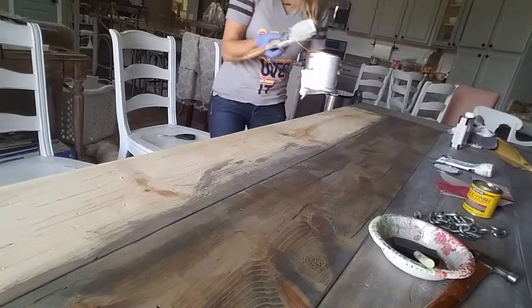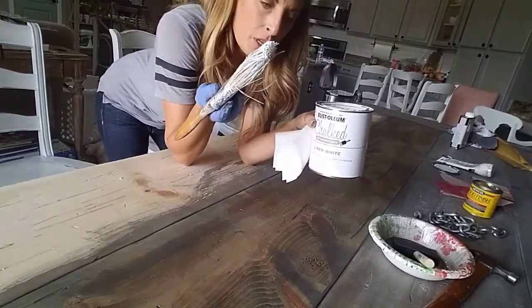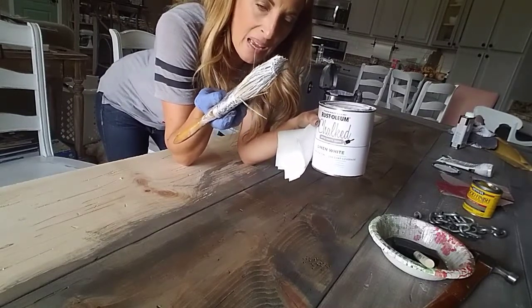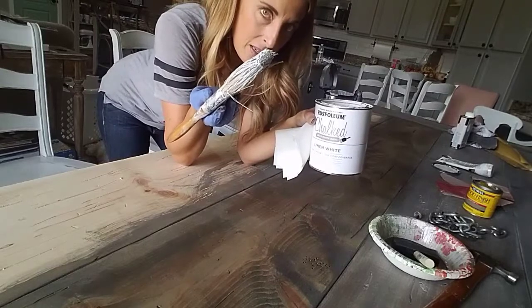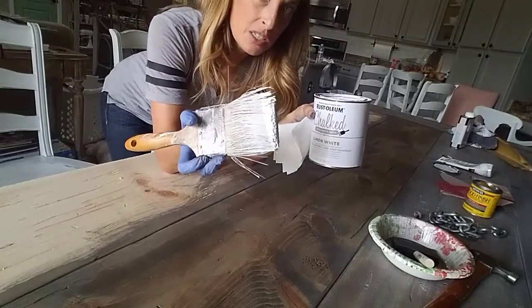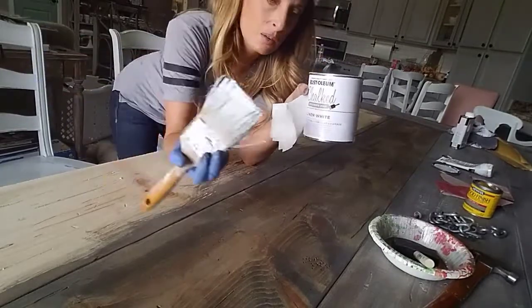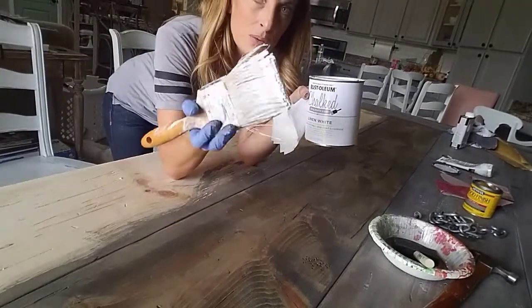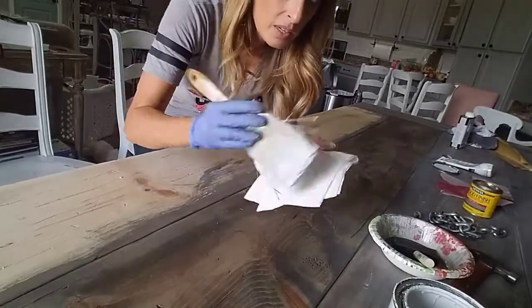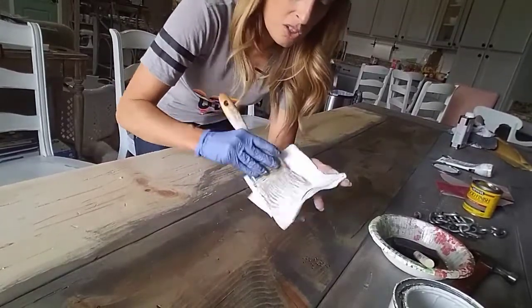Then I'm using some Rust-Oleum chalk paint from Home Depot. You could use any white paint for this, but I wouldn't use a semi-gloss or a gloss — you could use eggshell, matte, or satin. Anything shinier than that is going to look shiny and that will totally ruin the look of a barn table. So I've dipped the brush in just a tiny little bit. Then with a paper towel I'm wiping pretty much all of it off. This is called dry brushing — I'm wiping it all the way off until there's hardly anything left on it.